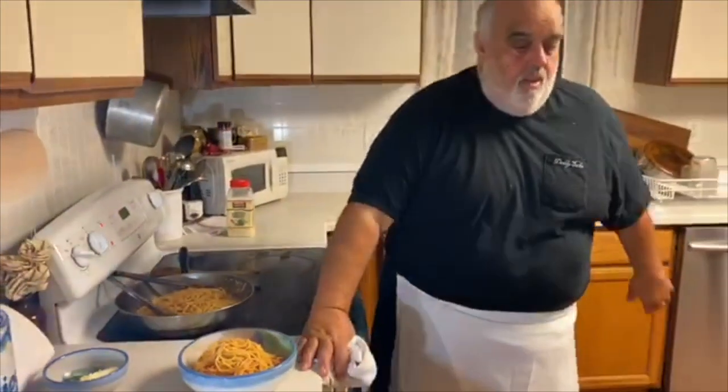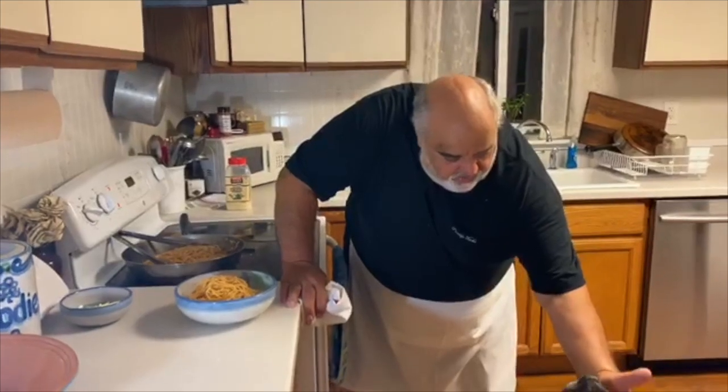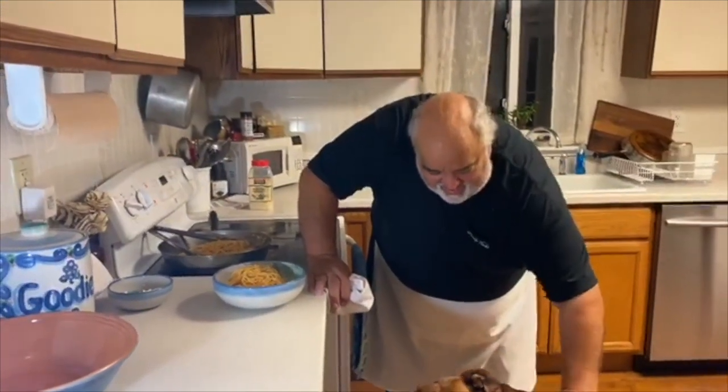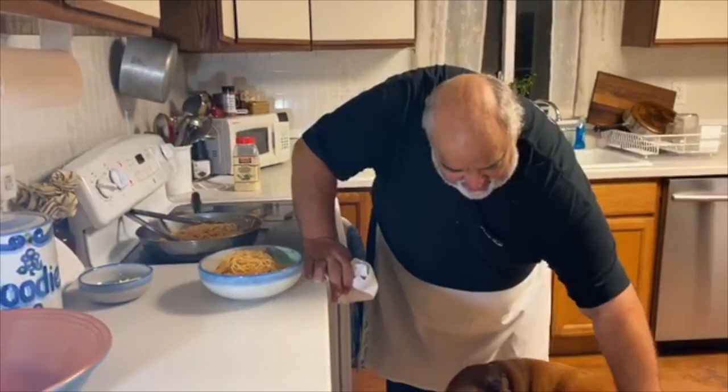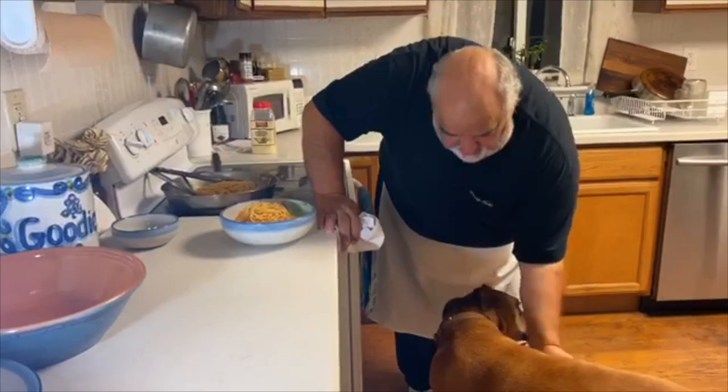Axel, come here buddy. Oh, lobster head — you're a good boy. Yeah, you get some of this.